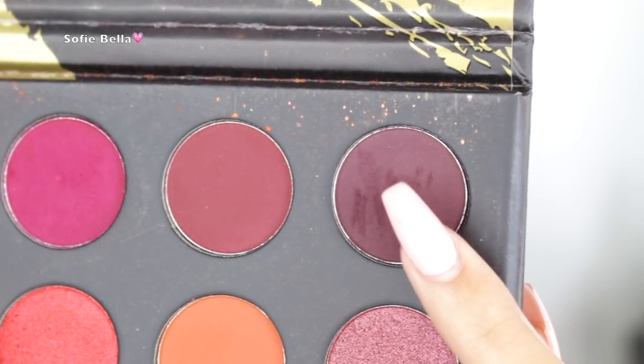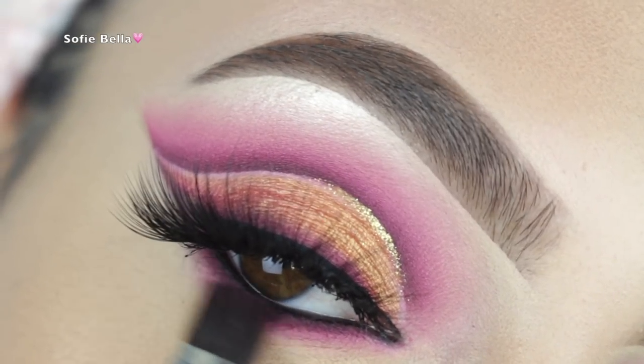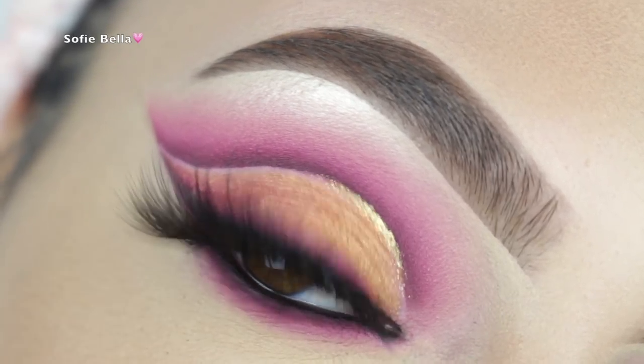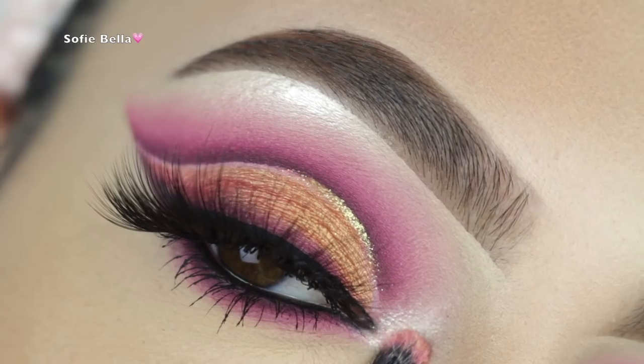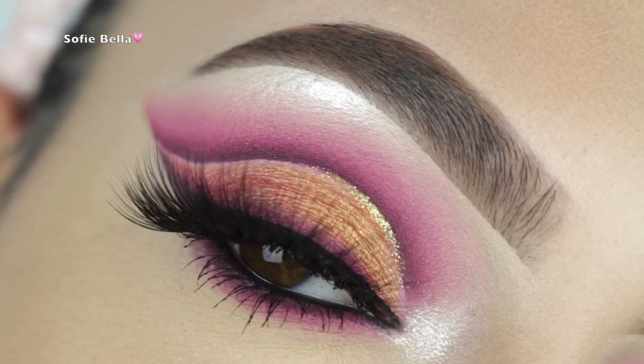Then I'm going into that same dark maroon shade from my Morphe palette and applying it as close to the lower lash line as possible. I'm finishing off the look with mascara — the one I'm using is the Too Faced Better Than Sex Mascara. For my inner tear duct and brow bone, I'm using my Makeup Forever Starlit Powder number 13.